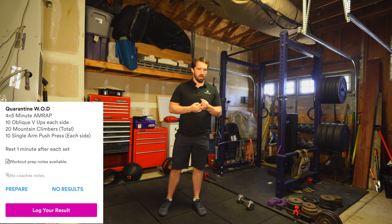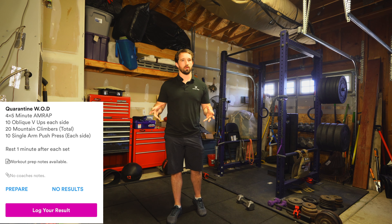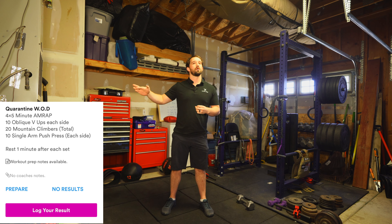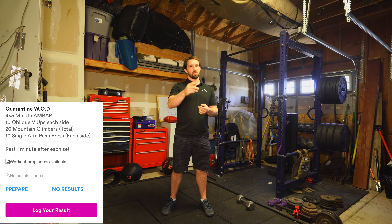Tips for this workout: the five minute AMRAP is not a long time, but the rest is also not super long. You're going to want to find a pace knowing that you're going right into another one, right into another one, right into another one — four by five minute AMRAP, one minute rest after each one.